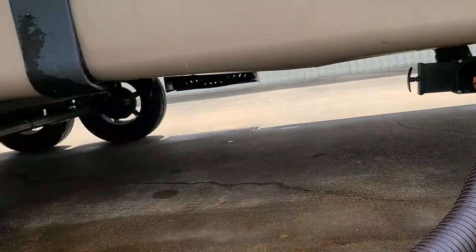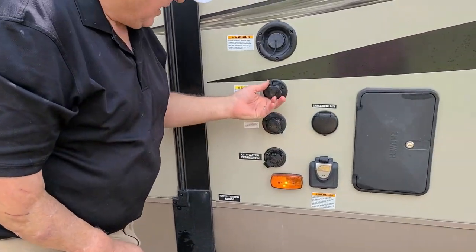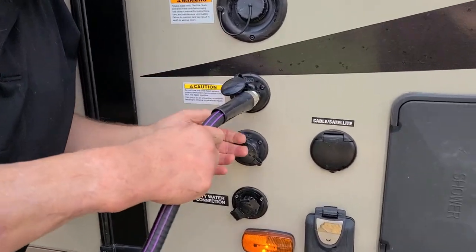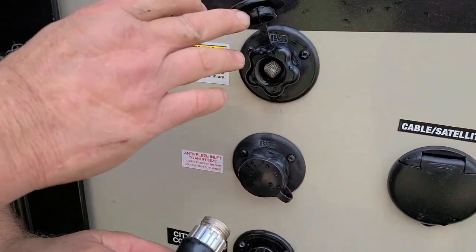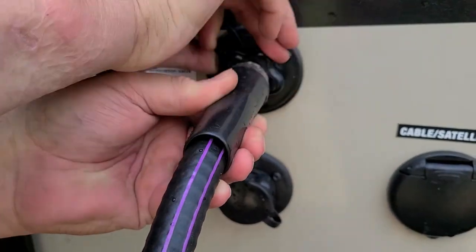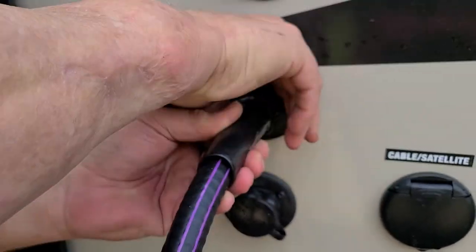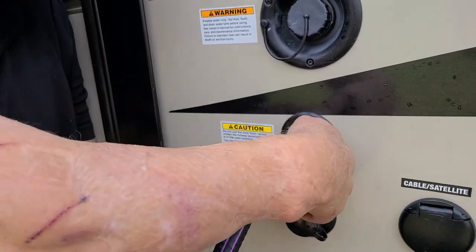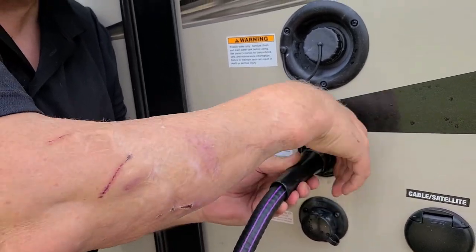Most trailers today have a flush valve so you can hook a hose — and here it is. This is for your flush valve; you hook your water hose up here, and this is to rinse your black tank.